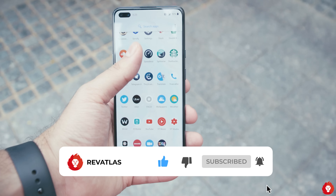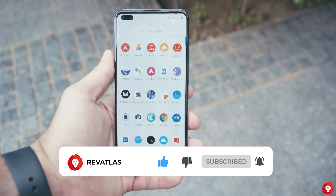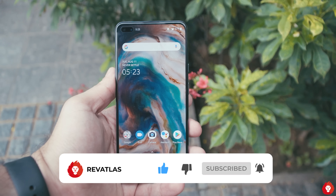That's it for this video, guys. If you have any questions, do let us know in the comment section below. Please don't forget to hit the subscribe button — see you in the next one.